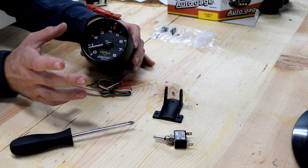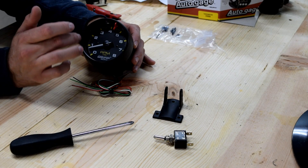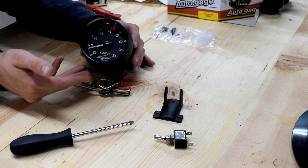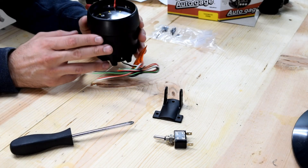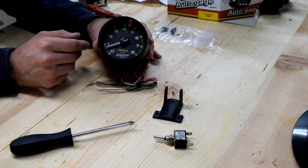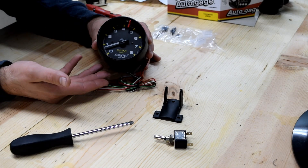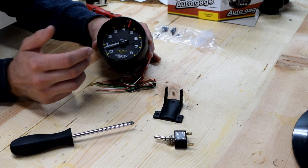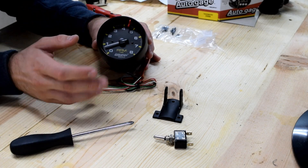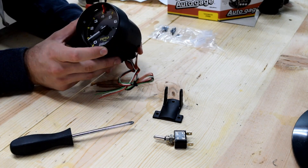One thing I saw in comments: the gauge may not read zero when the car is off — that's not a big deal. Once the car is running with power and signal connected it should read properly. This is the 2300 model; there's also the 2301, 2302, 2303, 2304, and 2309, which are basically the same gauge in chrome, white face, or different visual variations.